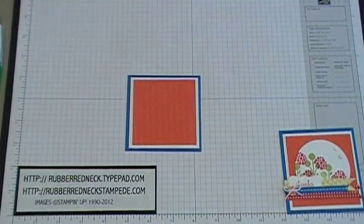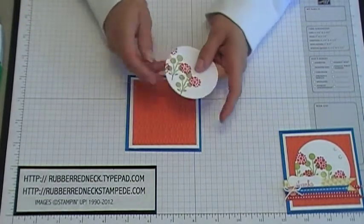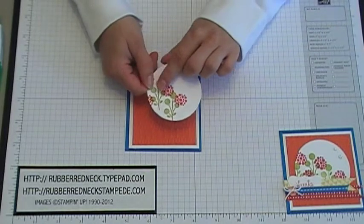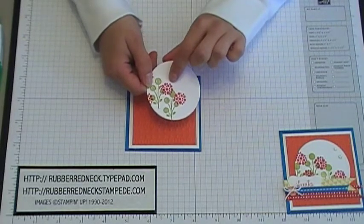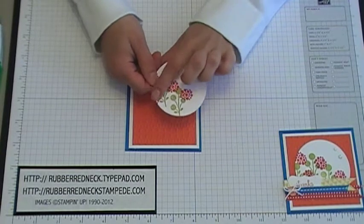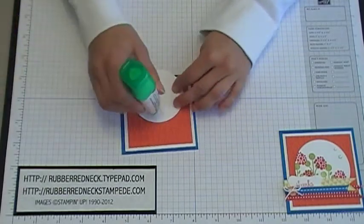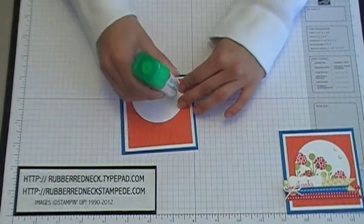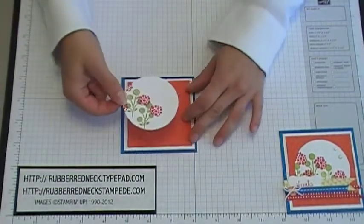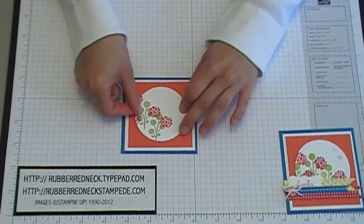Use the two and a half inch circle punch to punch out a piece of Whisper White cardstock. Take the stamp from Bright Blossoms, ink it in Lucky Limeade, and stamp onto the Whisper White circle. Then ink the stamp again in Real Red and stamp onto the little green leaves. Glue the two and a half inch circle to the center of the Tangerine Tango cardstock.